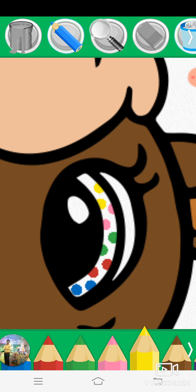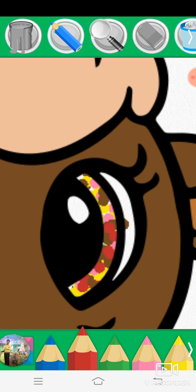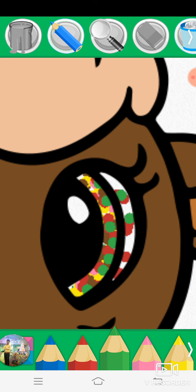Yellow, brown, green, red, pink, yellow, pink, brown, red, green, red, pink, yellow, pink.